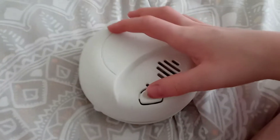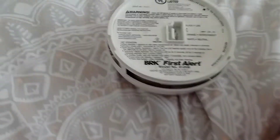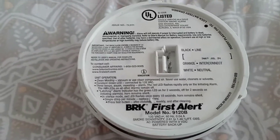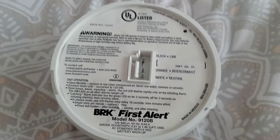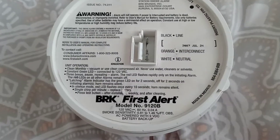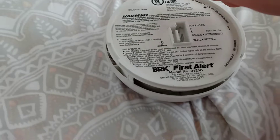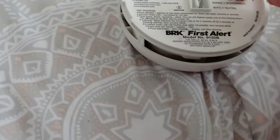This one looks like the ordinary 9120B at first, but until you look at the back and see how it's set. Look on the fine print for a minute. See any differences? Okay, that should be long enough. If you guessed this is a second gen fine print design style, you're correct. If you guessed this was a third gen or a fourth gen, you're wrong.